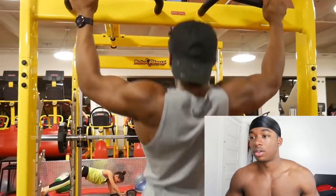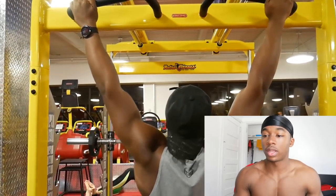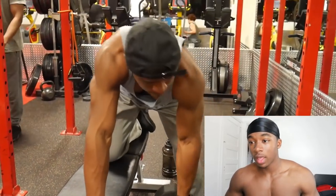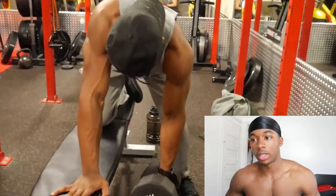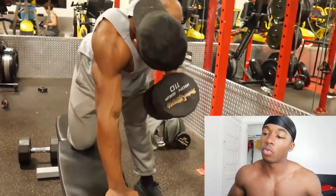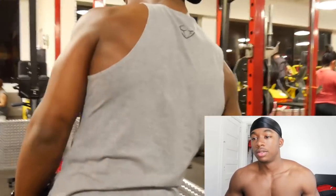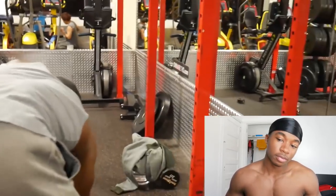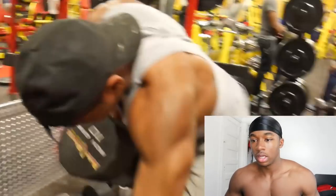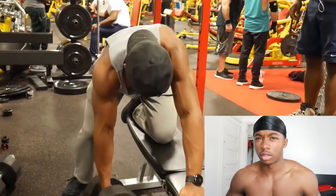Now we're doing pull-ups again. My range of motion is really, really trash. It's the same concept for pull-ups too — I go all the way down and you can see my lats stretching at the bottom. Same movement for every single back exercise: I let my arm go down to stretch my back out. I think I hit seven reps. Then I just did some heavy dumbbell bent-over rows.